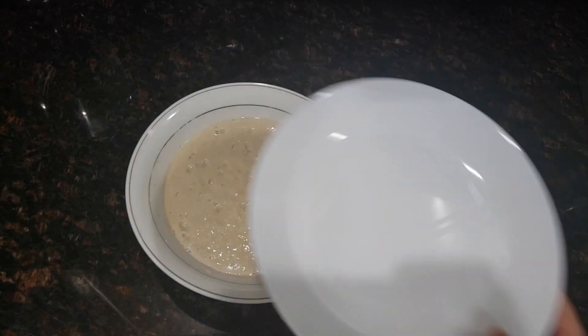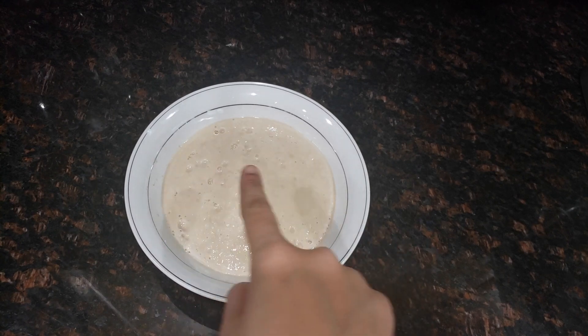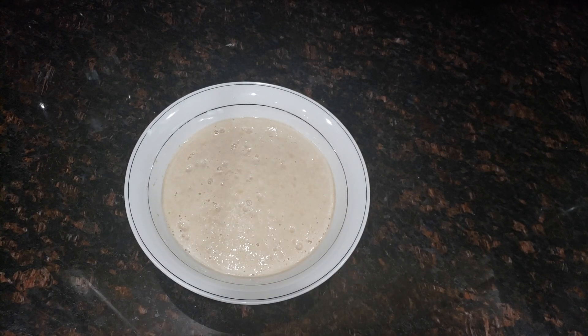After 10 minutes, the yeast will look like a thick and creamy paste, which means the yeast is active and alive. If the yeast doesn't form or is not activated well, please discard the yeast and start the process again, because flat yeast will give a dense and sticky pav.